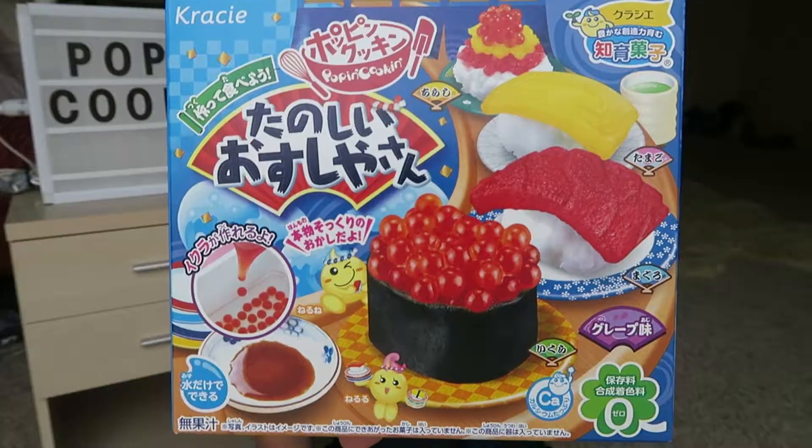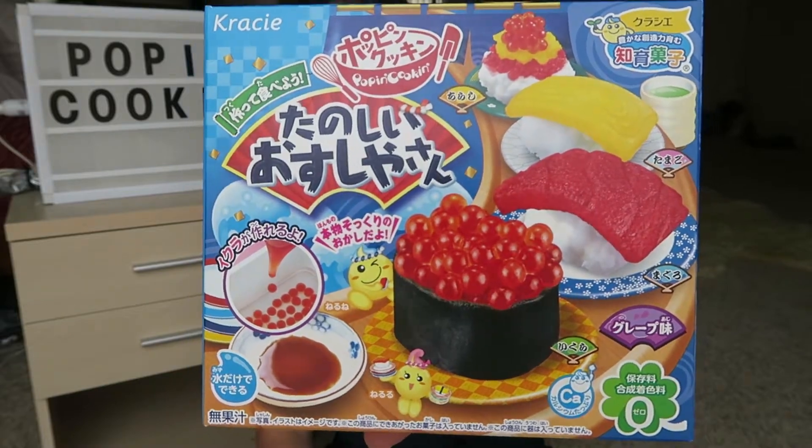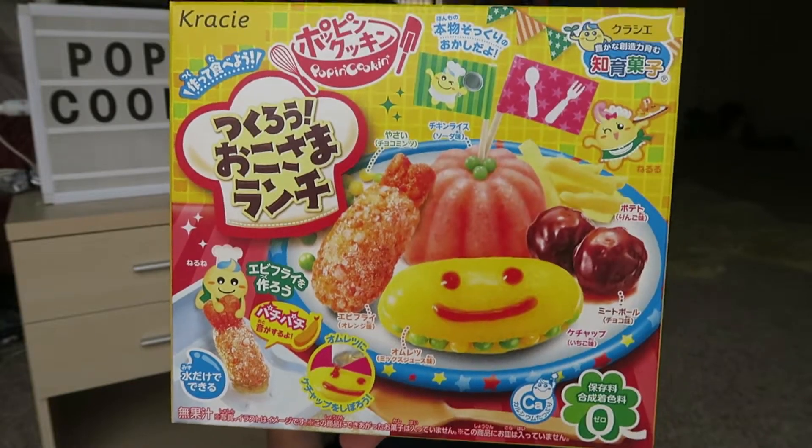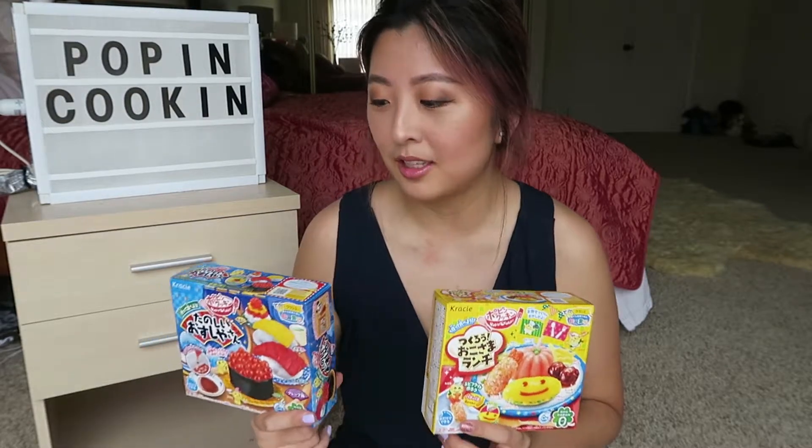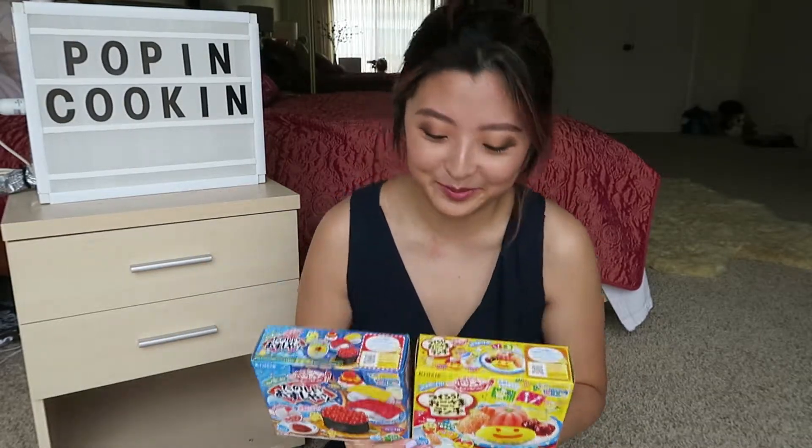Since I uploaded a Japan vlog last week, I thought I would continue with the theme a little bit and do some Poppin' Cookin'. Now if you don't know what Poppin' Cookin' is, it's basically this Japanese thing where you make candy out of packets of powder and water. For example, this one you can make sushi-shaped candy out of, and this one's a little bit more interesting — you can make some omelette, tempura, and meatballs out of it. I'm not doing it to try and eat it because apparently it doesn't taste very good, but I thought it'd be fun to try it out, so let's get started.